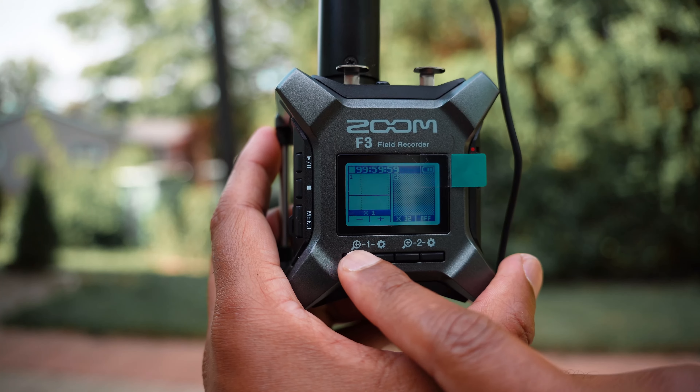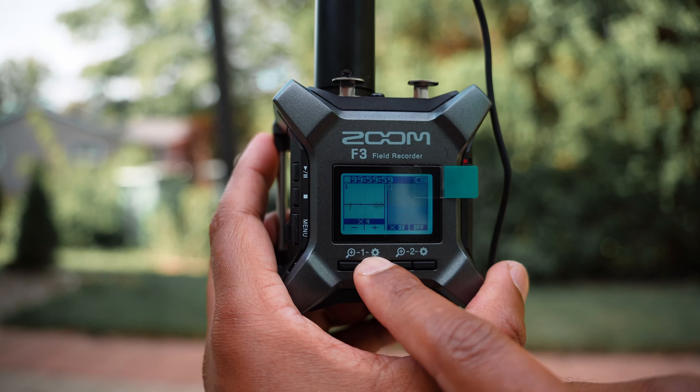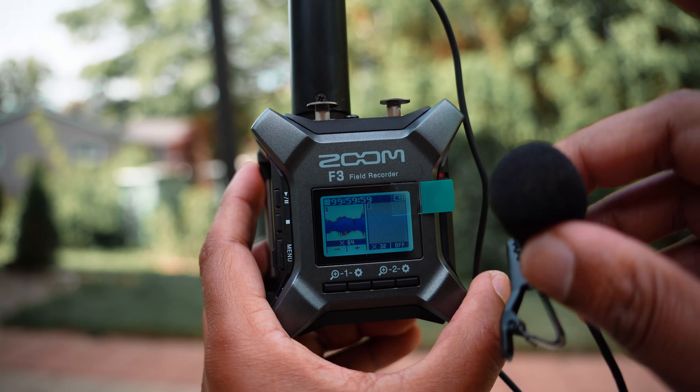These are the volume controls for the line out and the microphone monitoring. The volume button at the bottom does not control the recording volume because recording levels cannot be set on the Zoom F3 — it doesn't matter, it has 32-bit float. 32-bit float produces a file that you can increase or reduce in volume and it's going to be just fine; it's not going to increase the noise levels.